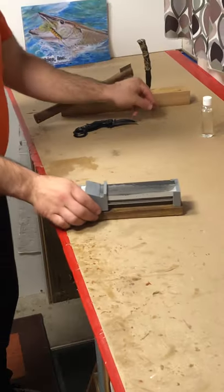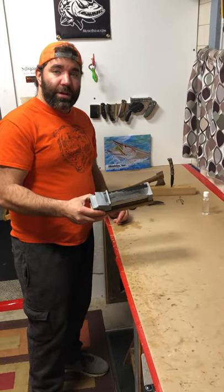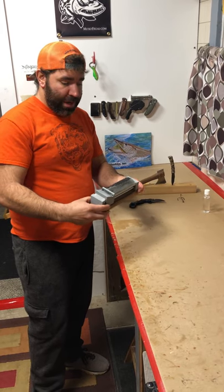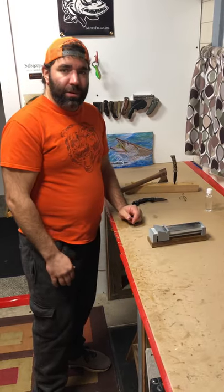So a very effective sharpener. I love it, I'm going to use the heck out of it. Thanks Mark for a great product. Once again it's called the Slide Sharp by Sharpworks. Thanks.